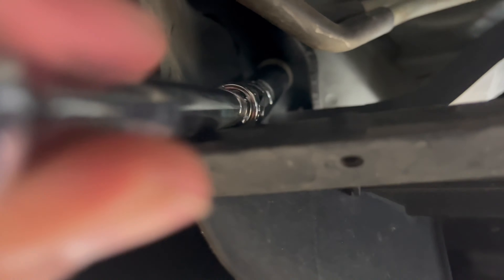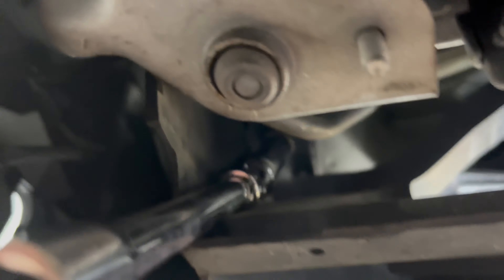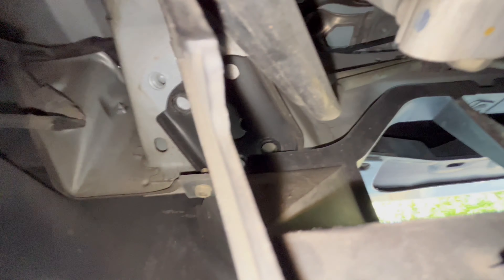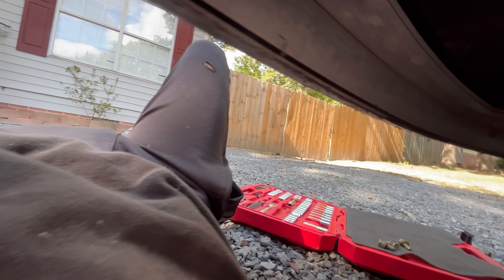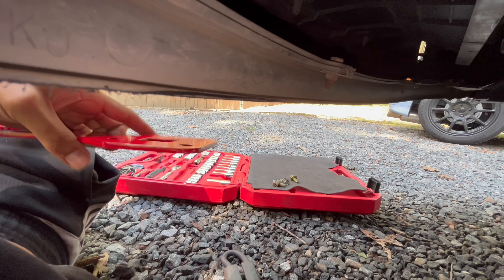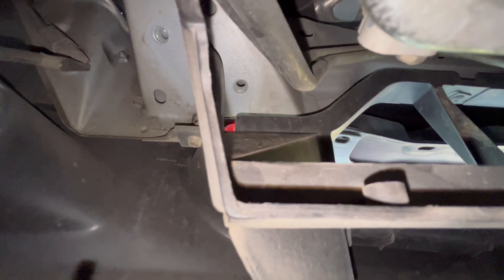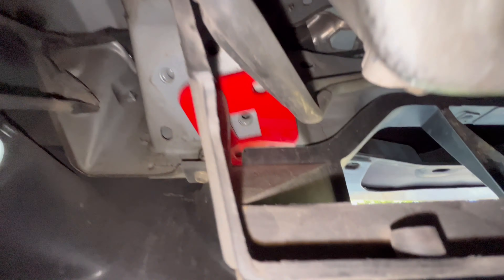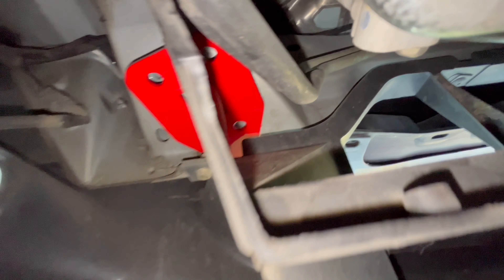Using a 3/8 ratchet with a swivel, you've got three bolts holding the stock one in place. Get the first one, the second one, and then the third one through here. If you have a splash guard you'll obviously need to take that off, but I don't have one installed currently. It was actually easier with the swivel up on the socket to get to the rest of them.